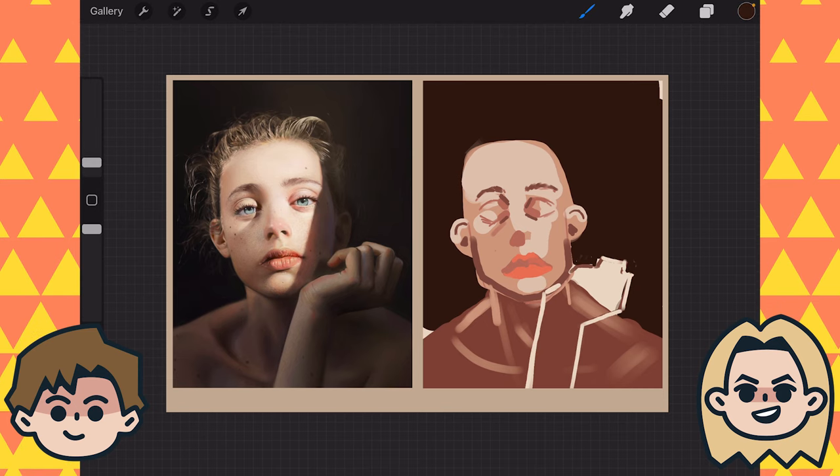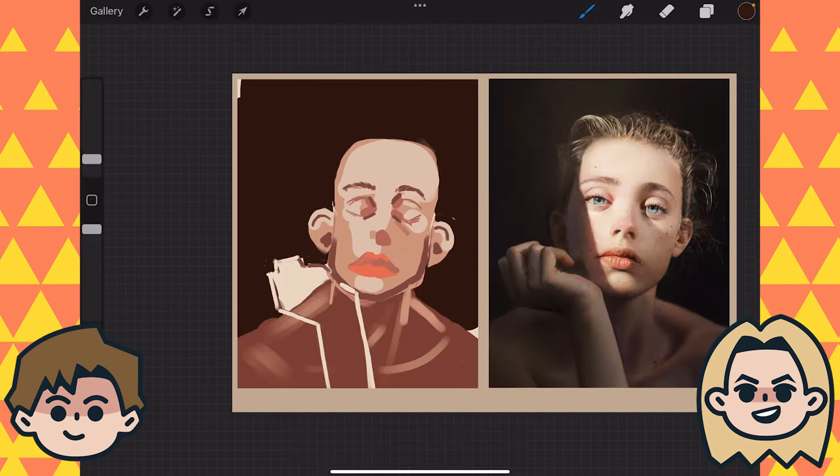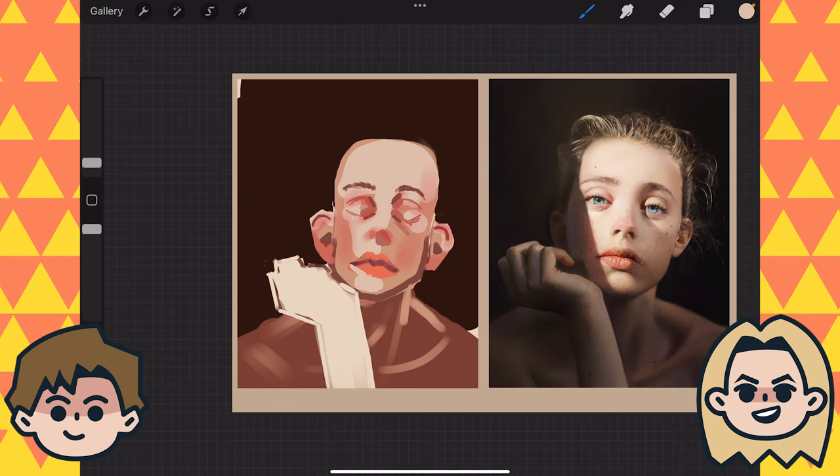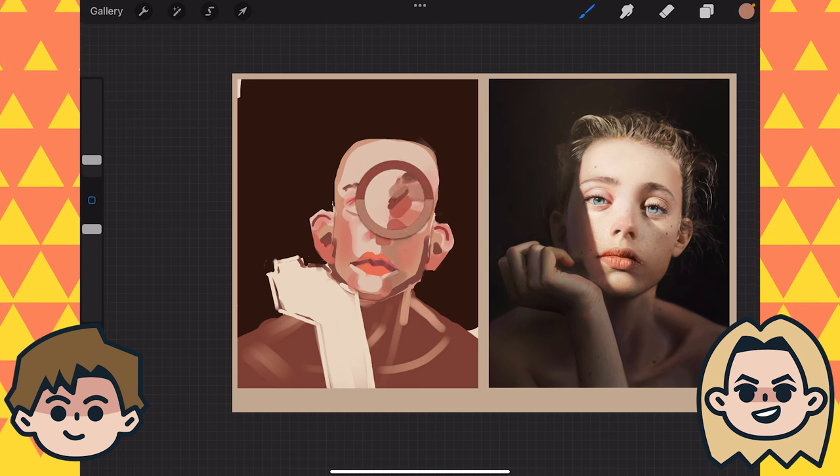I have seen the finished result of this one — spoilers — and it is so good. Thank you. I like this one. This is one of my better ones recently.